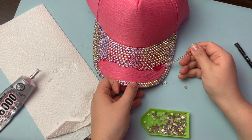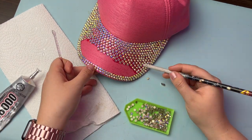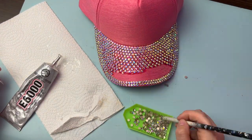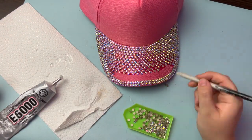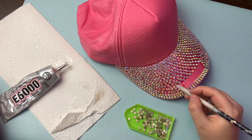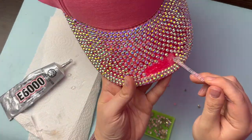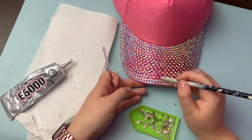E6000 dries pretty quickly, so I like to work in small sections at a time, taking a bead of glue on the edge of the cuticle stick and spreading it out in a small area. If you need to remove a stone for any reason, you should still be able to pry it off pretty easily if it hasn't been too long, but once it has cured for the full 24 to 48 hours, it is super strong and removing the stones will be very difficult. In my experience with this glue, it is very durable and totally waterproof, and it should hold up no problem if you get caught in the rain with your hat on.